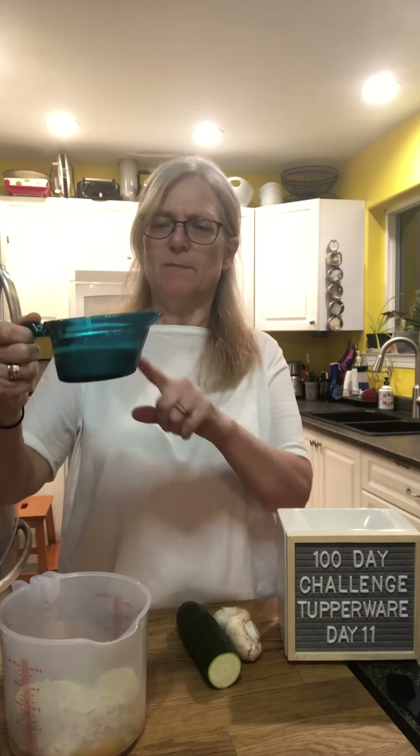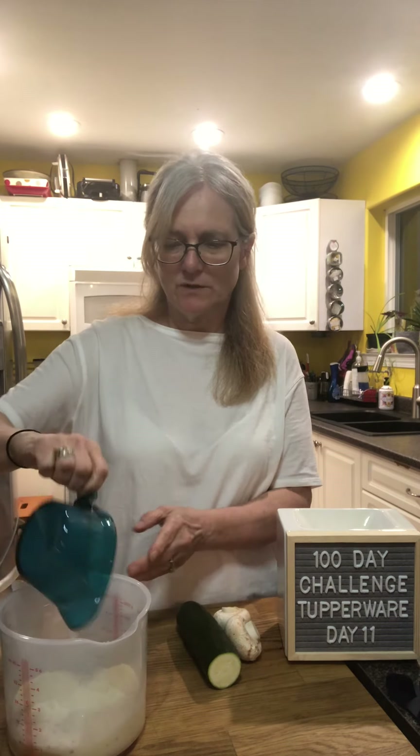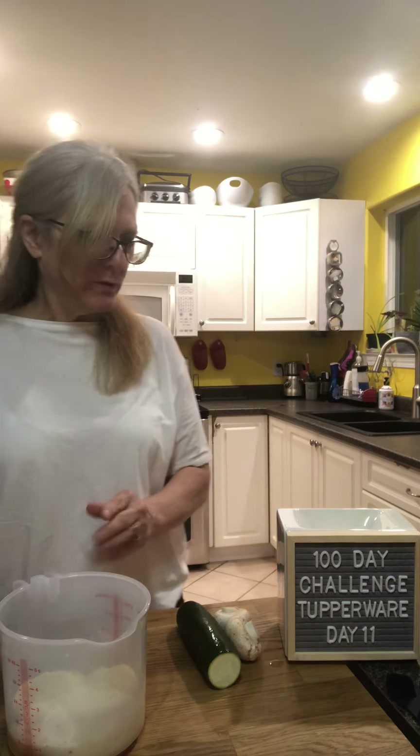This is our new color of the Micro Pitcher — it's a beautiful color, I love it so much. It makes it a little bit easier to see the numbers on the side. The other ones were a little harder to read because they were so dark.